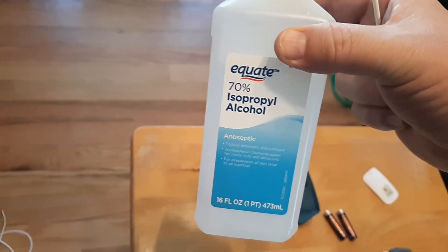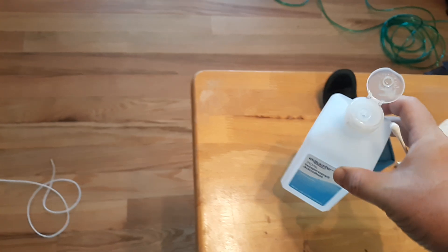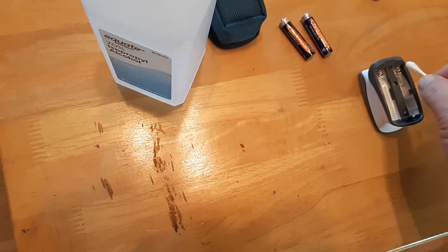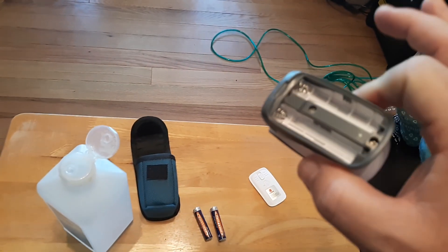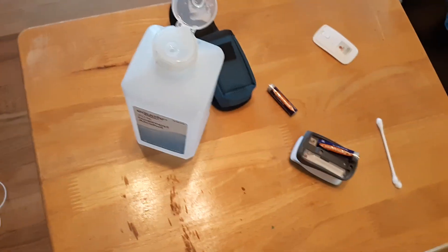This is isopropyl alcohol — it doesn't matter if it's 70%, 90%, whatever you have. Lightly apply the isopropyl alcohol on these battery terminals, go underneath and to the sides, and let that dry. Give it a good 30 minutes to dry, then reinsert your batteries and see if it works.